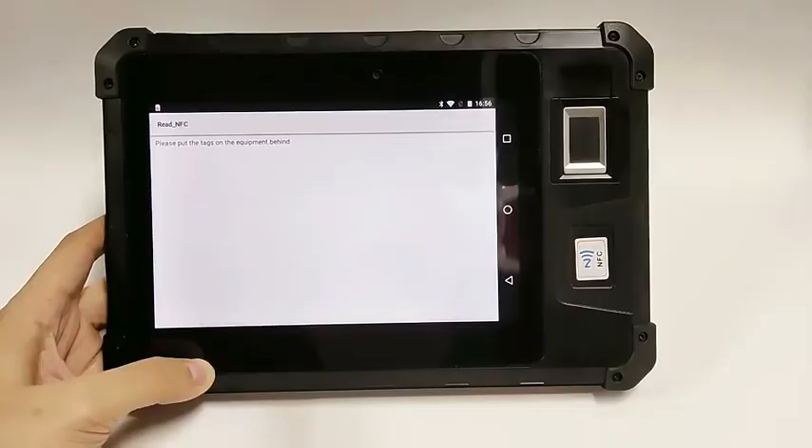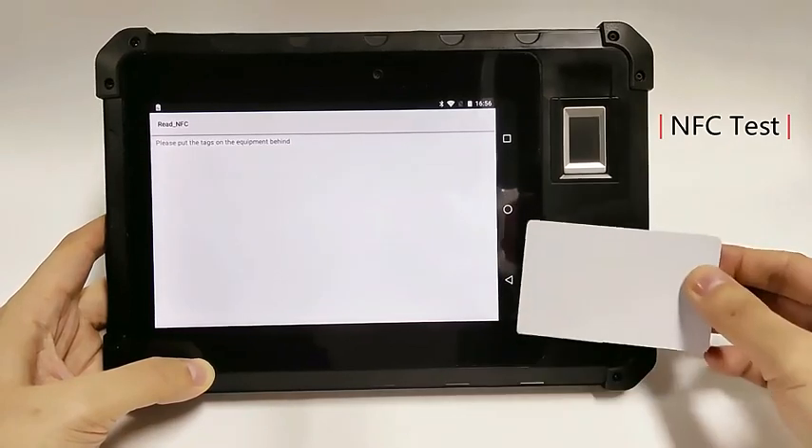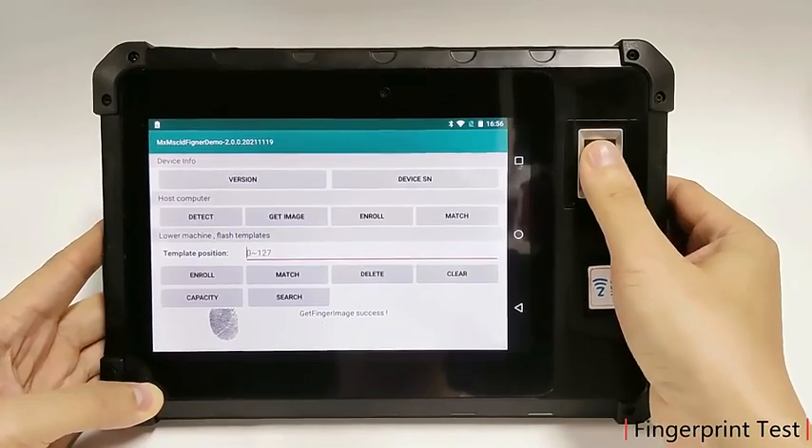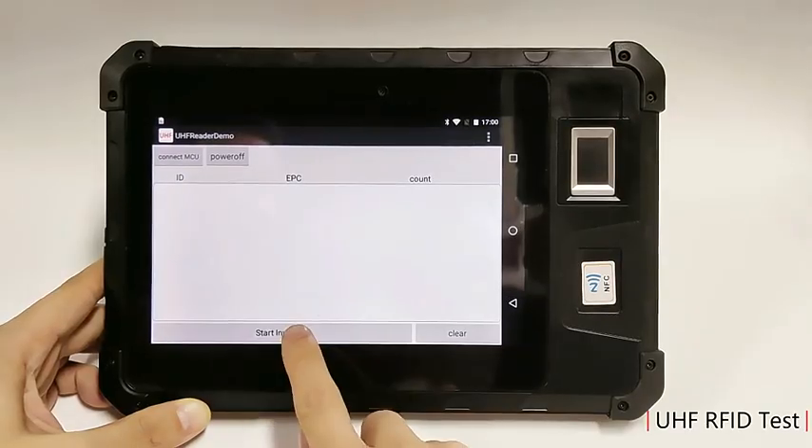It integrates an NFC module that can quickly read NFC code information. It also has a built-in fingerprint sensor and UHF RFID module, which can improve management efficiency.